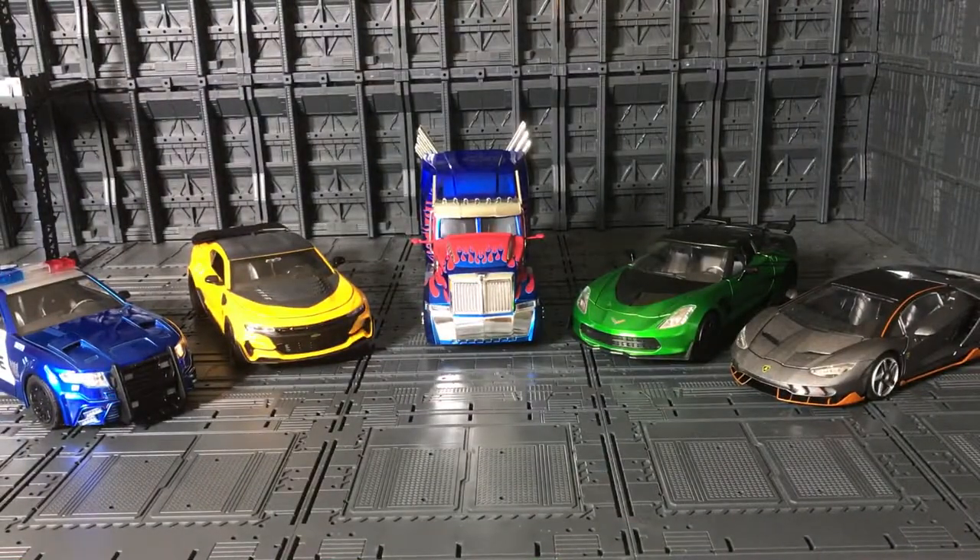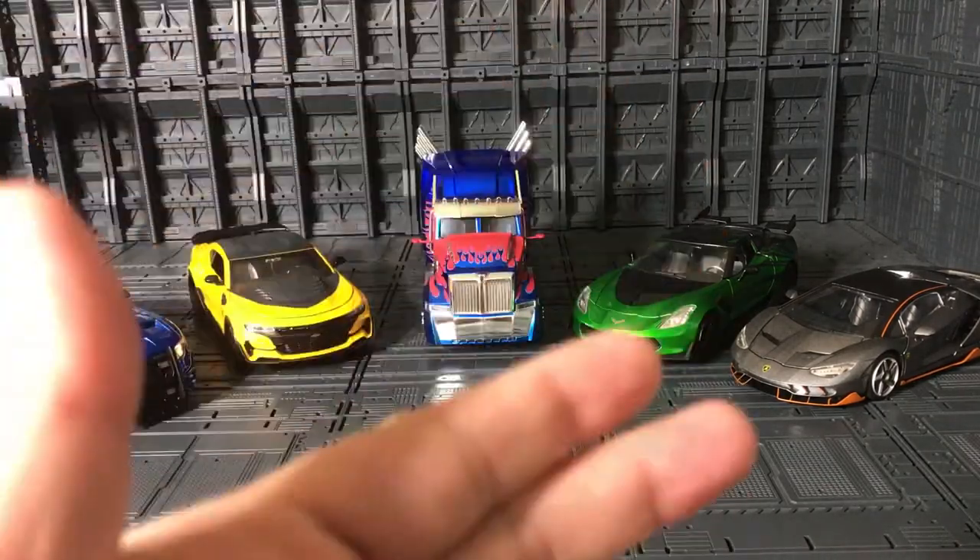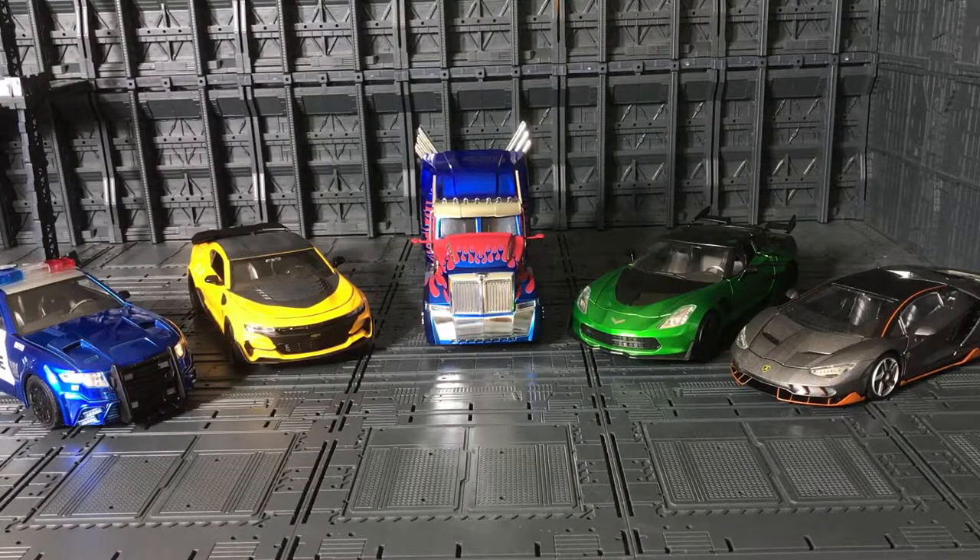Welcome YouTube collectors, this is Anubis009 and today I present to you from Transformers: The Last Knight — the Yada metal die-cast cars, all in 1:24 scale. I finally have the full collection to show you. In the center is Optimus Prime, and from left to right you see Barricade, Bumblebee, Optimus Prime, Crosshair, and the elusive Hot Rod — a Walmart exclusive.